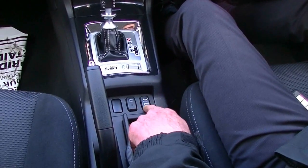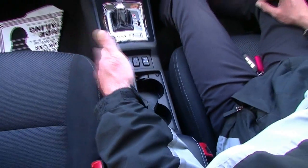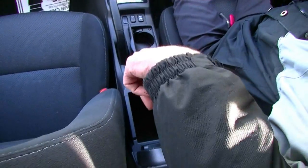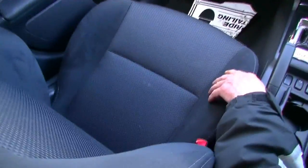You've got an all-wheel drive button and a button for your reverse parking sensors, cup holders behind that, and the handbrake as well. Inside the console lid is a good little storage area with a coin tray on top.